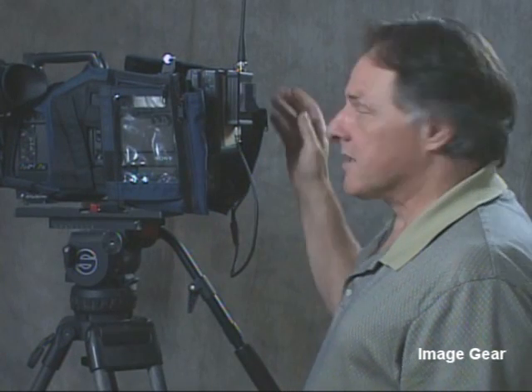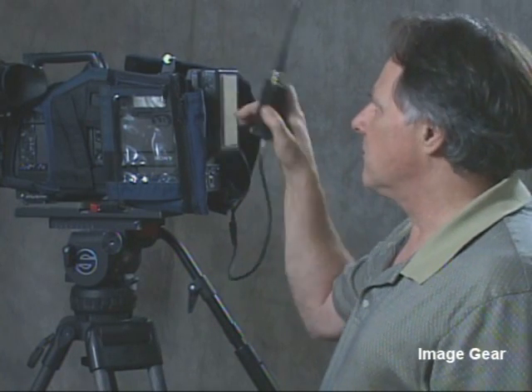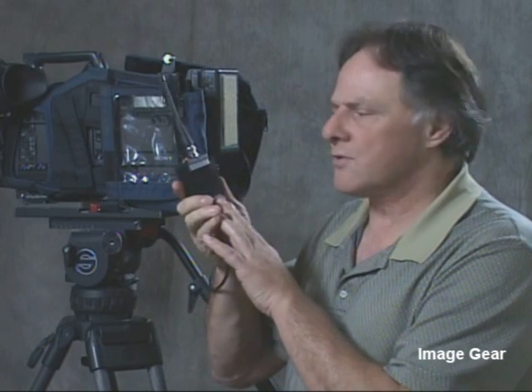In summary, the GX68 is a compact, easy-to-use production accessory that saves time and money on the set by eliminating the need to run cables. The signal output by the transmitter can be accessed by multiple users, such as the director, sound department, or other production personnel.